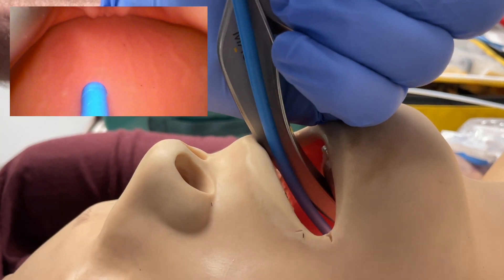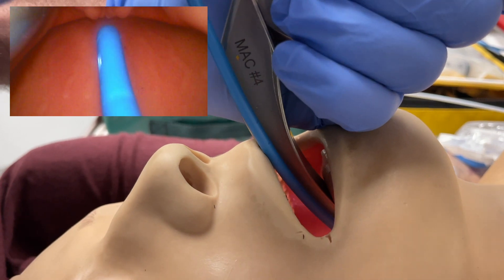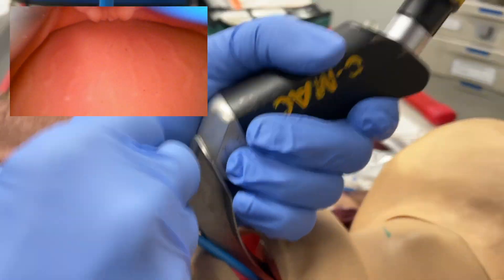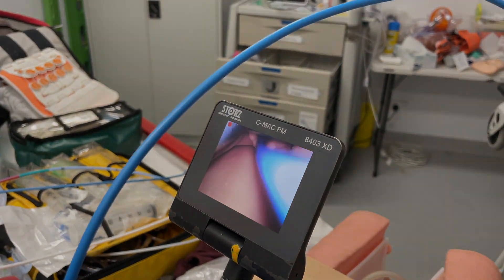So again, you push onto the teeth and the tip of the bougie tilts anteriorly. And that's why we love the throw over — these micro skills work.